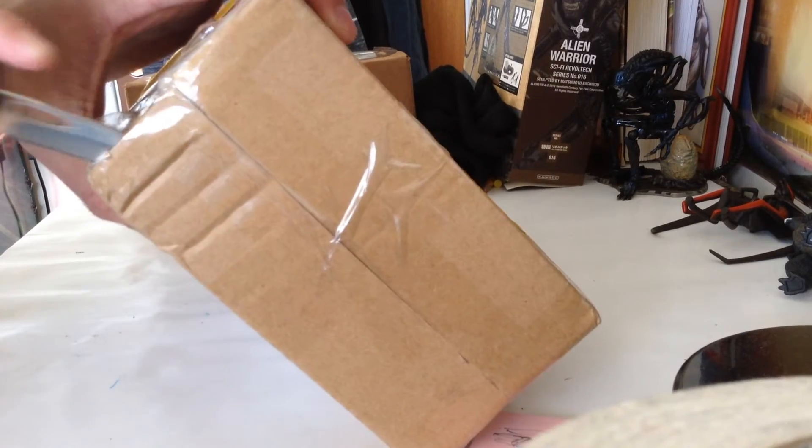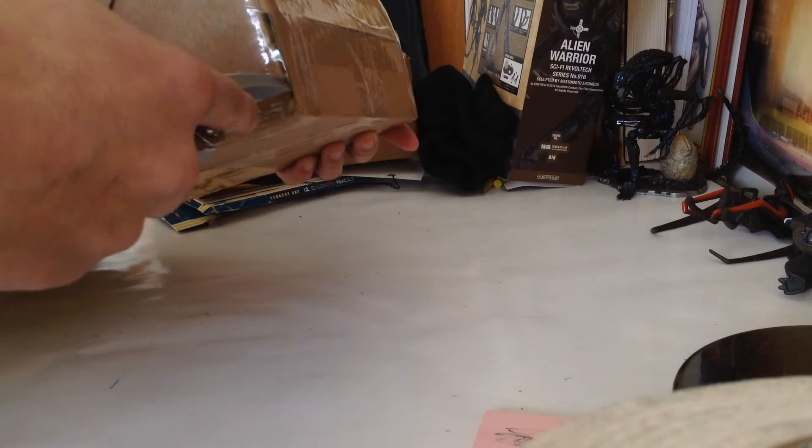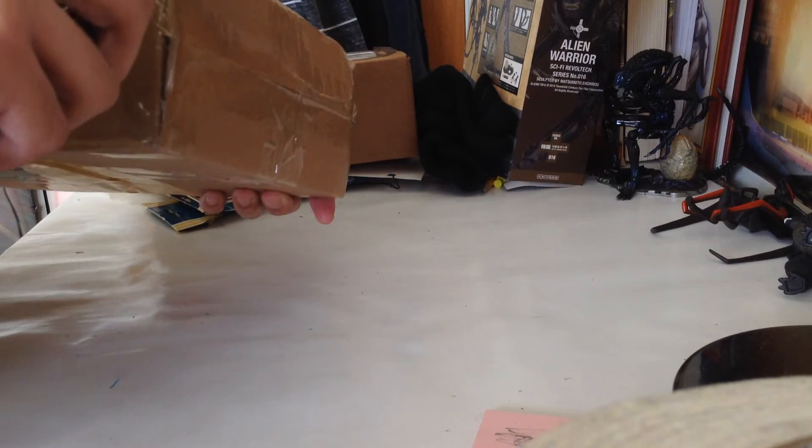I think the reason why I got this figure - this is probably going to spoil what it is - I got this to go beside my Queen Alien, that should be here any day now.